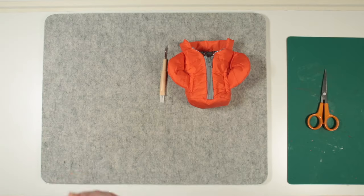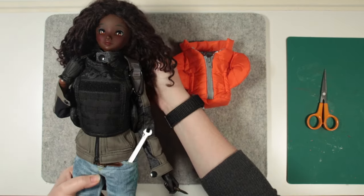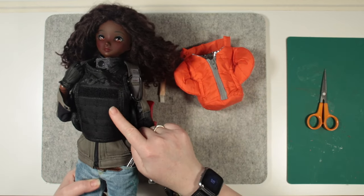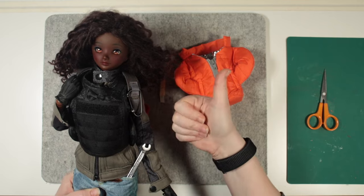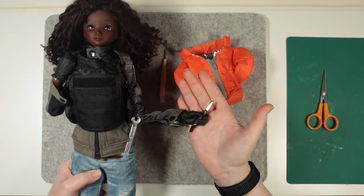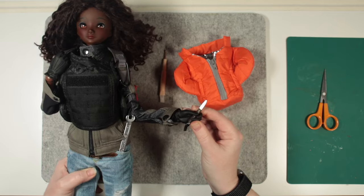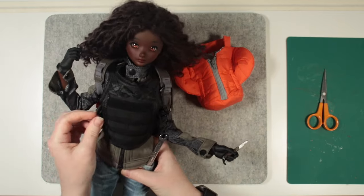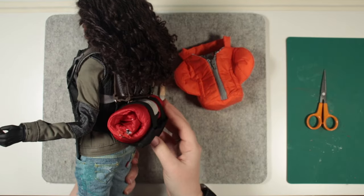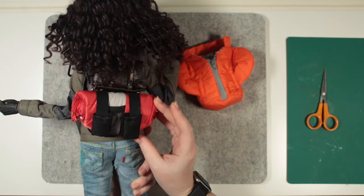Oh, how embarrassing! I showed Haru to my husband Craig and he pointed out that the stab vest is supposed to be worn over the top of the jacket, not underneath. Thankfully, it still fits her really well and it looks even better now. She has her wrench and her pocket knife at the ready too — ready for the zombie apocalypse! She's looking great, but I have one more upcycling project to take on today.